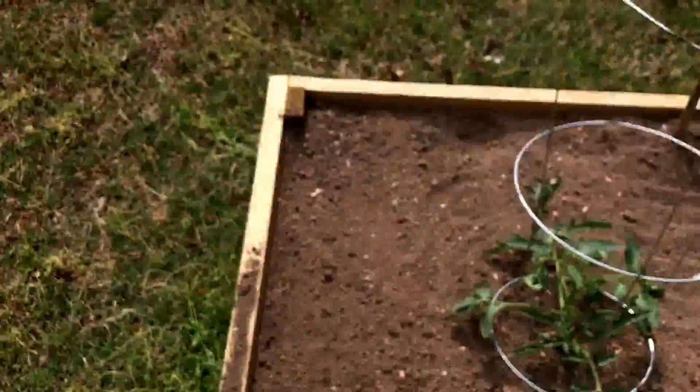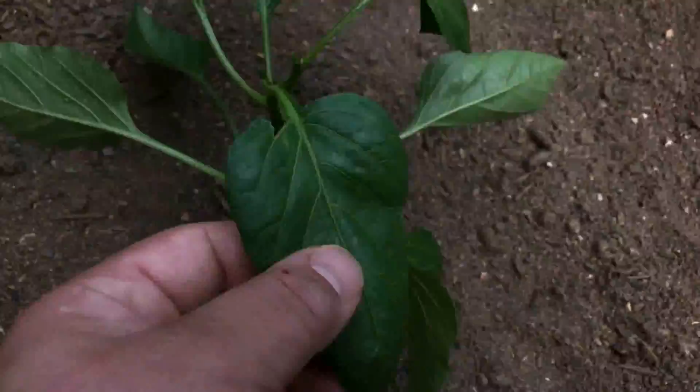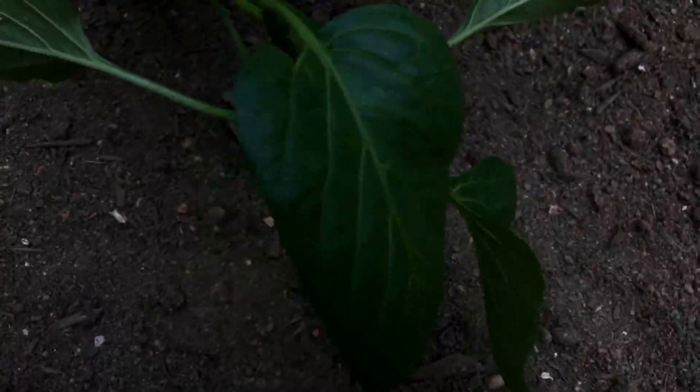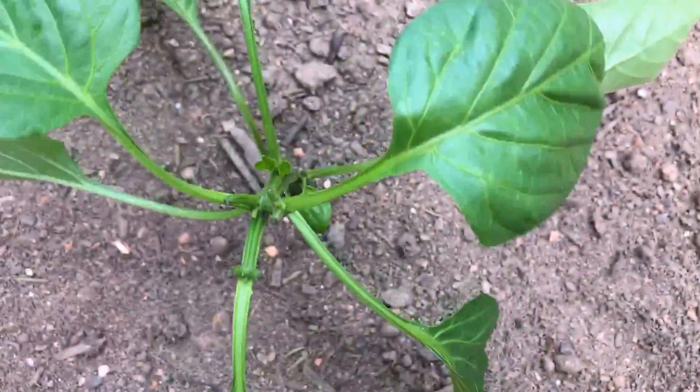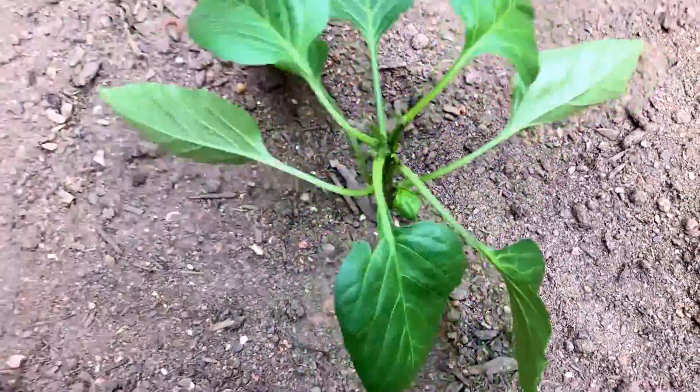Before I forget, I forgot to show you this plant over here — I forget what this one is. Look at how green that is — it looks good.